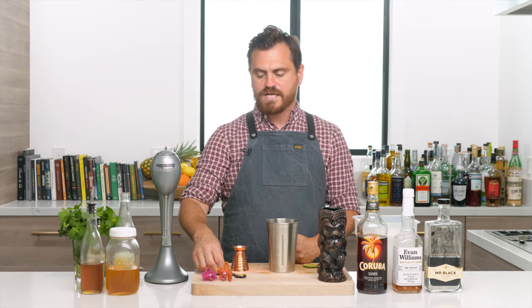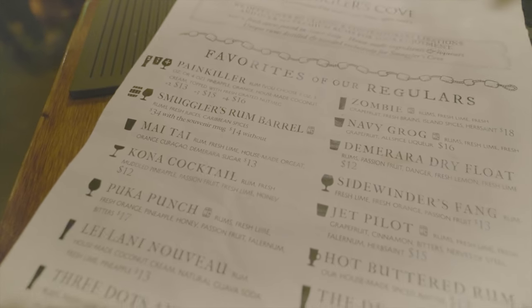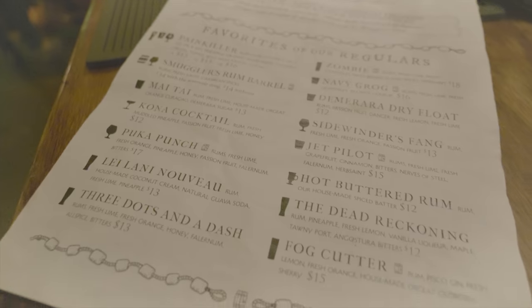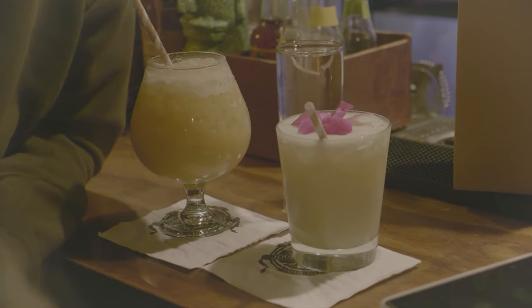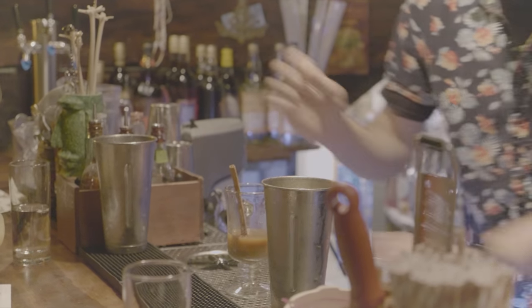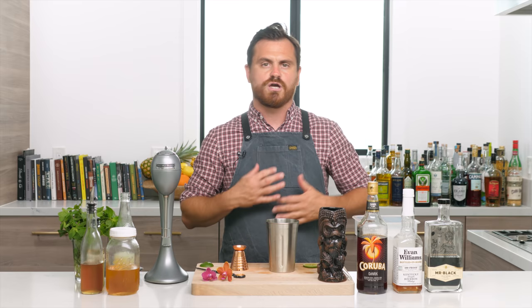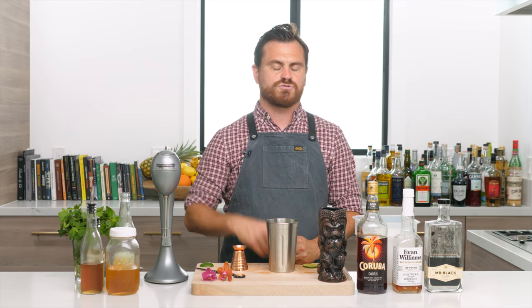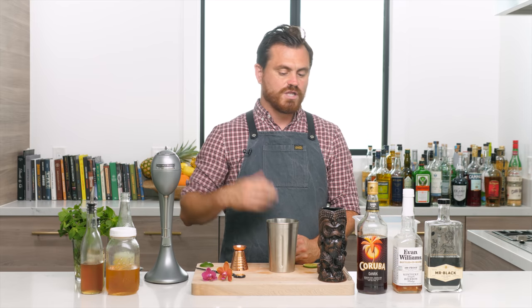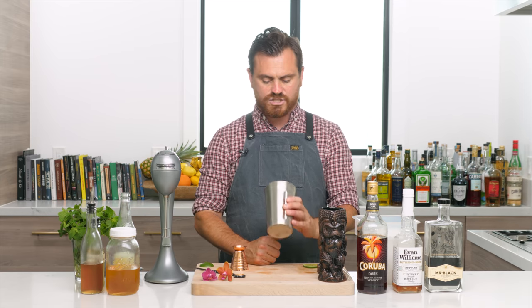I really love what Martin Kate is doing — he's updating tiki and continuing the work of Jeff Berry, who's also still doing that same work at Latitude 29 in New Orleans. They're really updating and showing the art behind tiki, and the drinks coming out of this movement are just incredible. I've been having a lot of fun recreating a lot of these drinks.